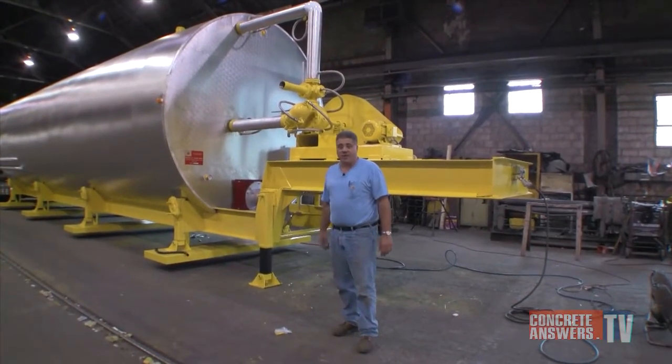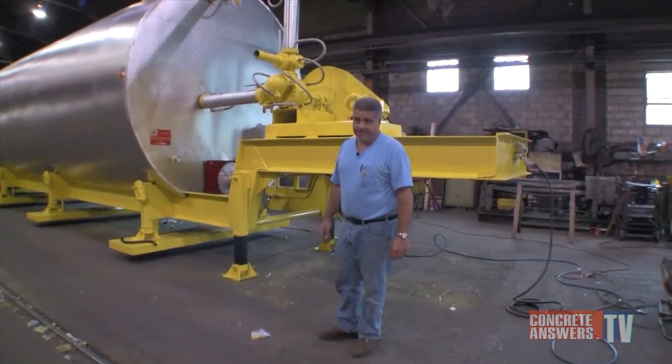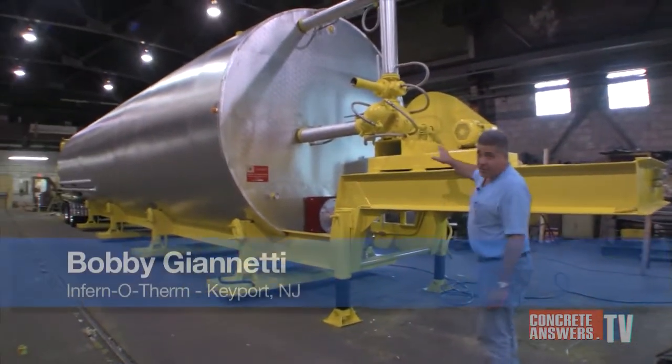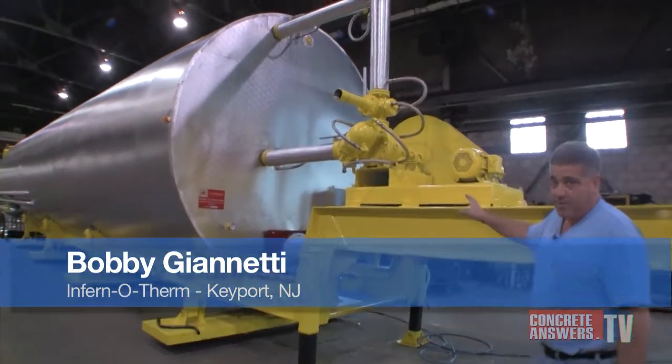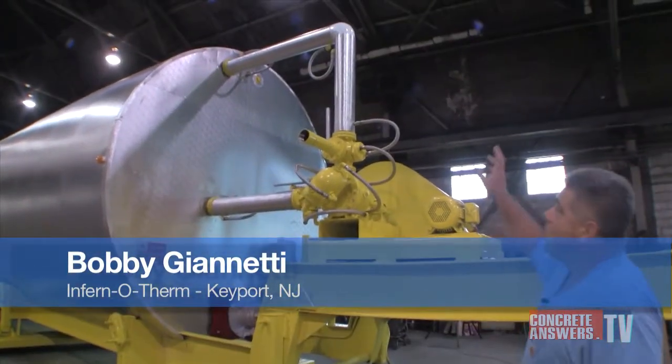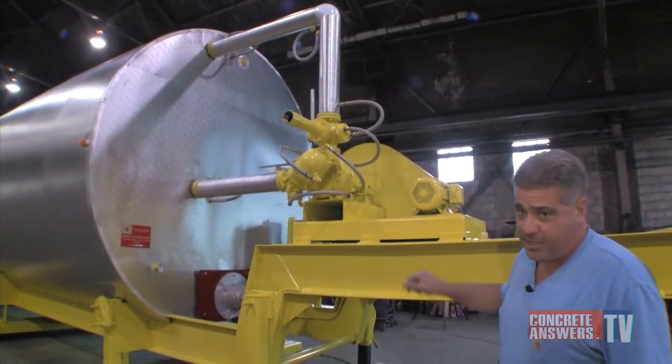What we're standing in front of here is a 25,000-gallon portable asphalt heating system. We have a three-inch fully jacketed Q34 Viking unloading pump mounted on a gooseneck, all with jacketed pipe to load, offload, and recirculate the product in the tank.